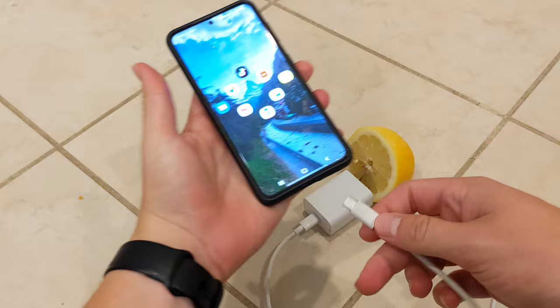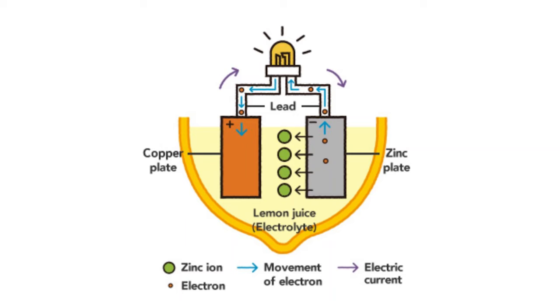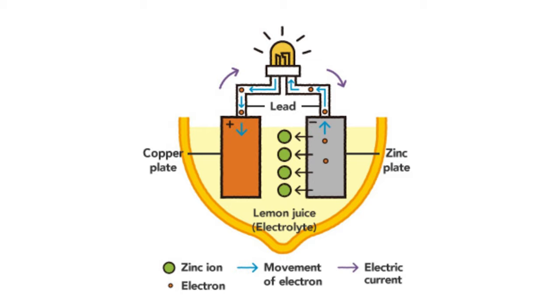You've now seen all three videos. Pause to vote in the comments which one you thought was fake. If you thought this video was fake, well then you'd be correct. Although lemon juice can be the electrolyte in a simple battery, which I'll do in an upcoming video, this is not how it works. I instead screen recorded my phone being charged and played that video before starting.